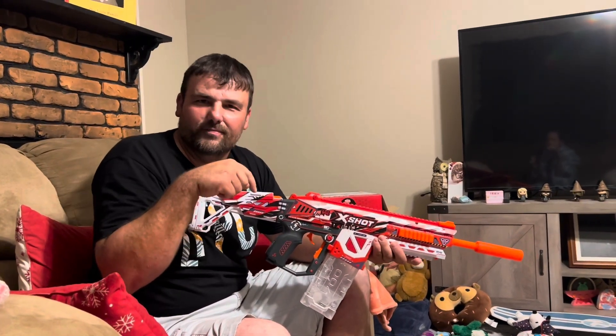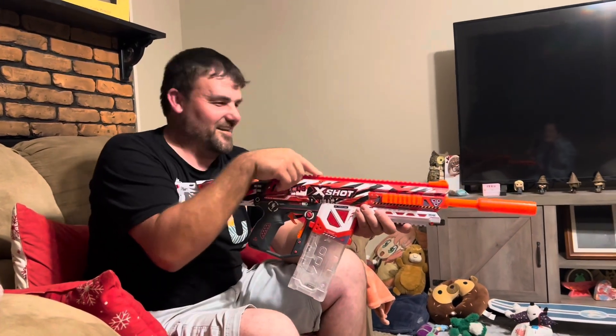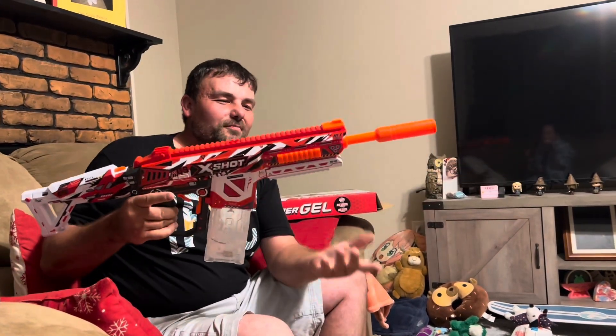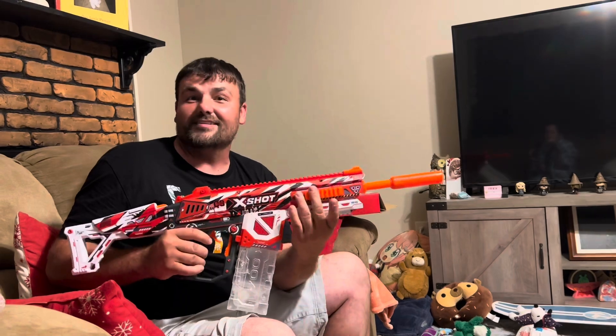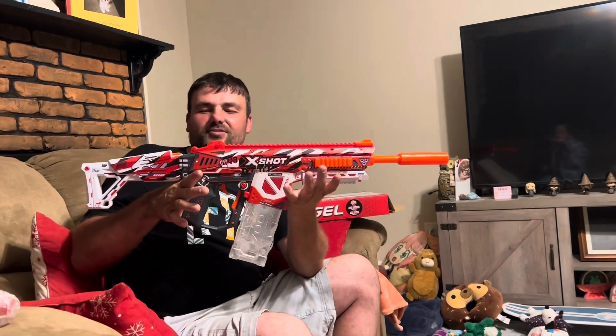Let me know in the comments below if you want to see my $210 red dot mounted on this - we'll use it to scope people out. I also found a way to mount a flashlight on here, so if you guys want to see all the attachments and bells and whistles, let me know. I think that would be interesting.